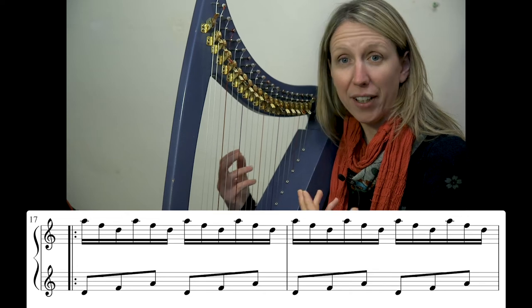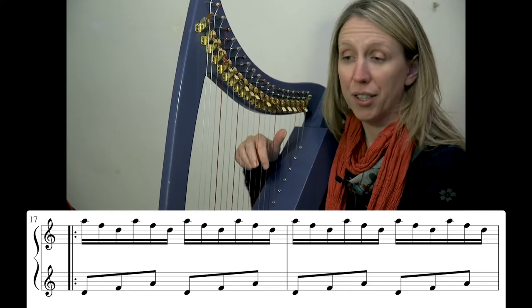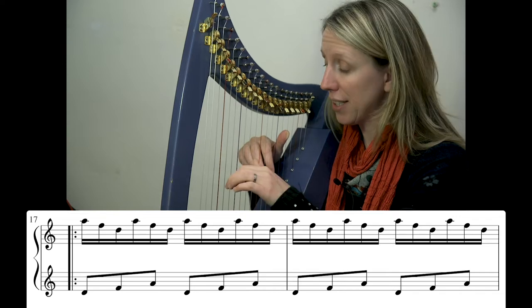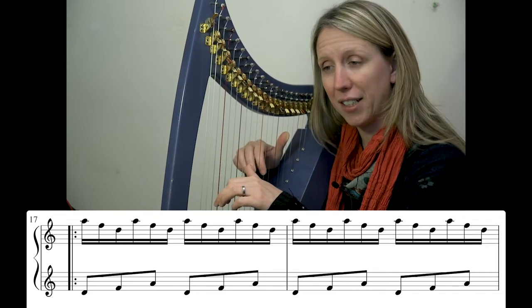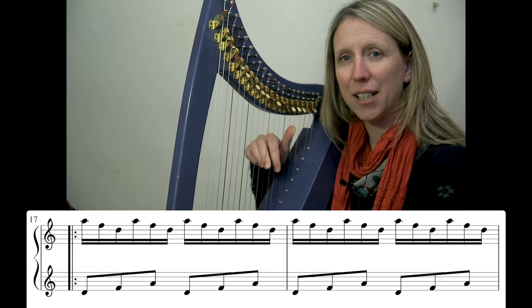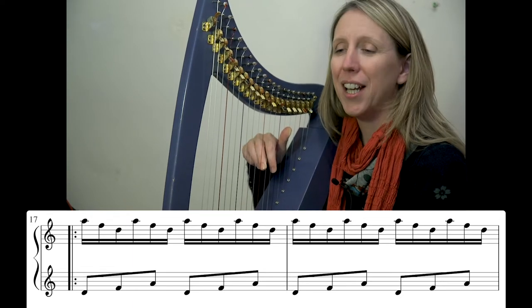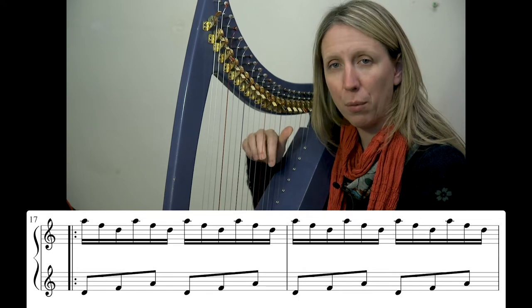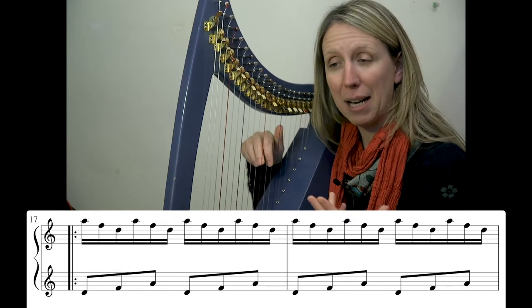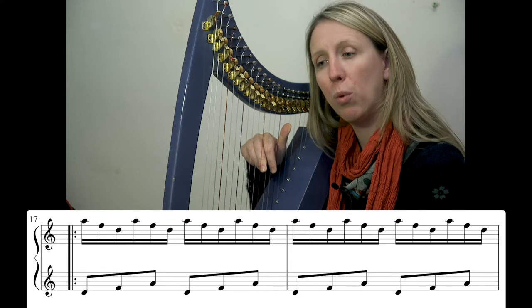The right hand, however, is doing a contrary motion in the opposite direction. It's also got a D triad — in fact, it's got the same fingers on the same strings an octave higher than the left hand, but it's playing downwards and twice as many notes in the same space of time. So we're going 1, 2, 3, 1, 2, 3. We're heading downwards so we can place all three — 1, 2, and 3 — and play 1 and 2.